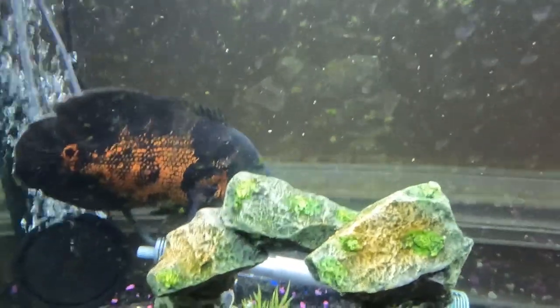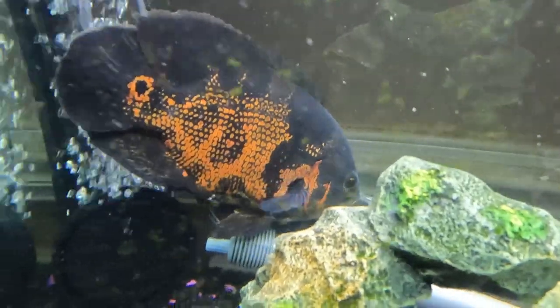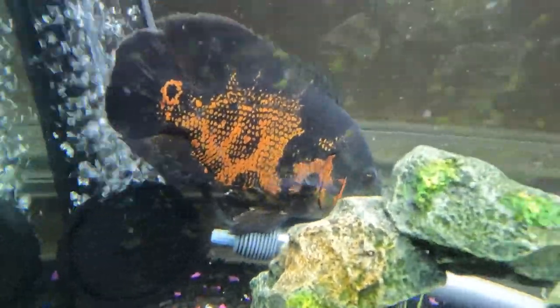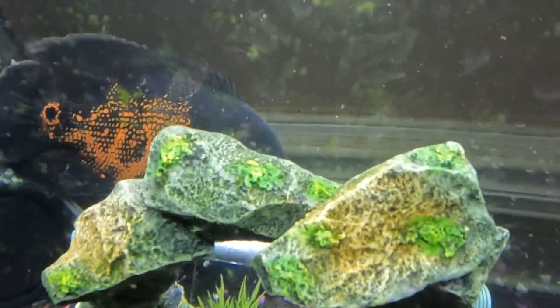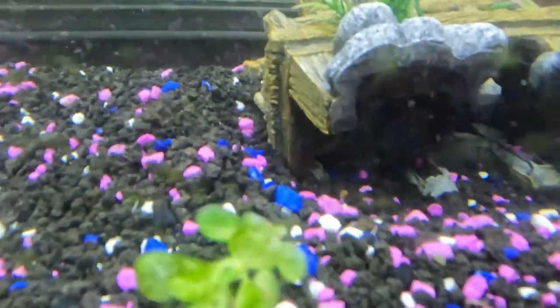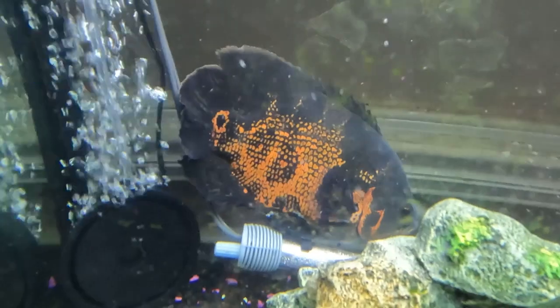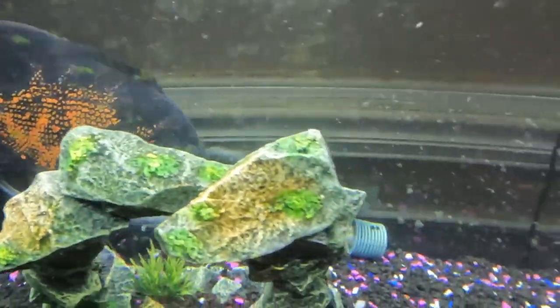If we don't catch anything at this first location, we'll head to Parris Island, South Carolina, and give it a try. We are at our first location — I've been here a while but the fish do not seem to be biting. So it looks like we'll be going to Parris Island for sheepshead because the fish here are not biting today.